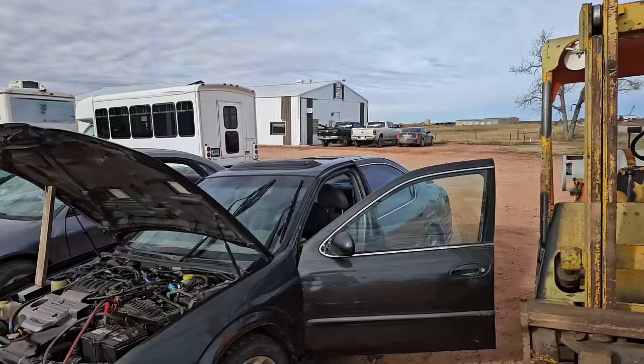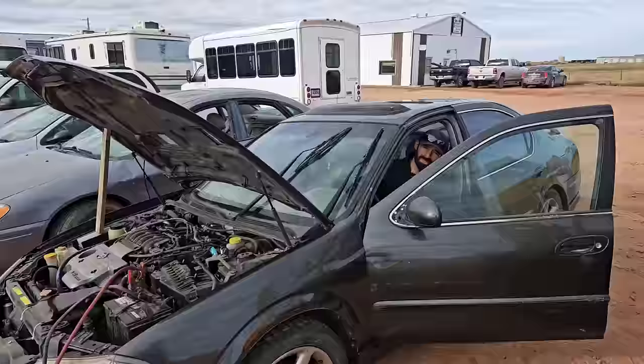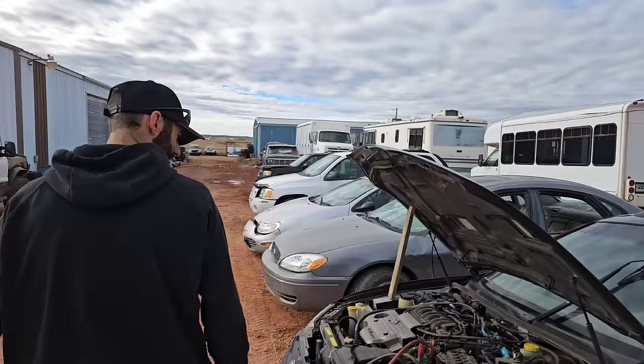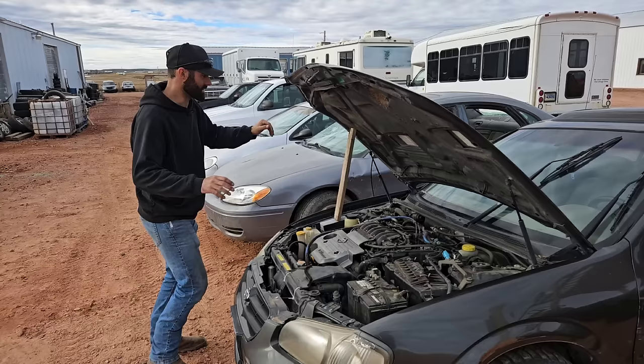Does it have a transmission? One of the motor mounts is definitely broke — you can feel the motor slamming into the firewall with torque on it. Well, that's good news right off the bat. What are those worth? You guys put it down in the comments. Probably get 500 bucks out of it — someone needed it. Wasn't knocking or nothing. On to the next one.